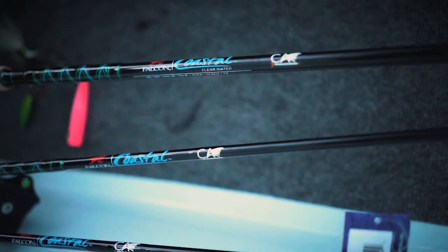Hey everybody, it's Captain CA and I want to welcome you to the Mirror Lure Pro Tips. This one's all about suspending baits and you're going to learn how to throw everything from Miradines to Mirror Minnows to Paul Browns to Catch 2000s, you name it. So as I get my boat ready, I want to invite you to join me today to catch a few fish. Come on.